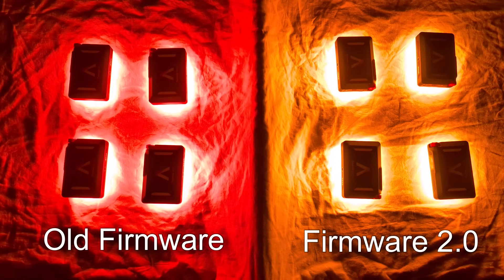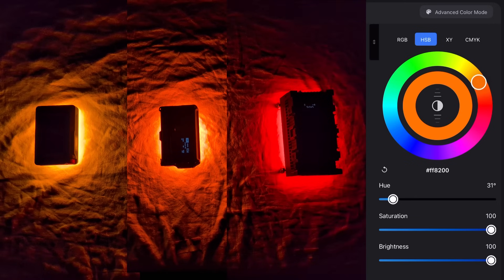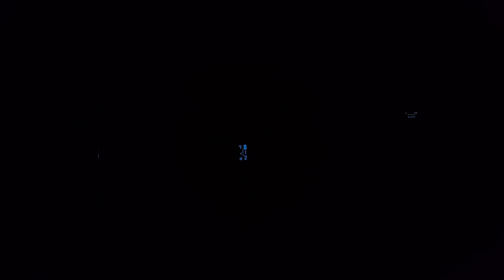Number one, we've got 16-bit DMX profiles. Number two, we don't have that irritating delay when we're using DMX queuing. Number three, we have a substantially increased color gamut in our color modes, well beyond what you'd expect from an RGBWW light. Number four, the light now has an HSI C+ mode. We'll also be comparing the light's new color capabilities against a Rosco DMG Dash and an Astira Hydra panel, and comparing the light's DMX queue ability against the Rosco and Astira products as well.